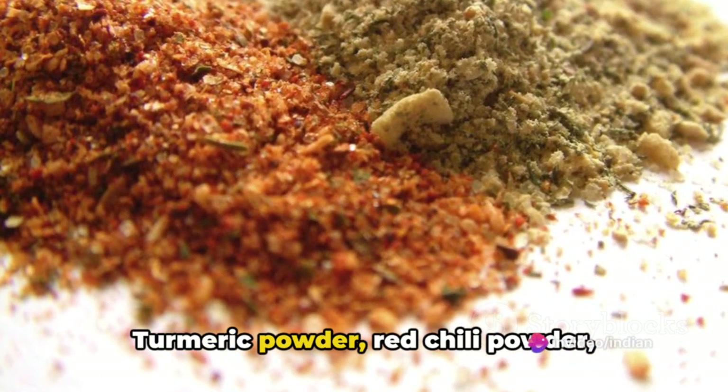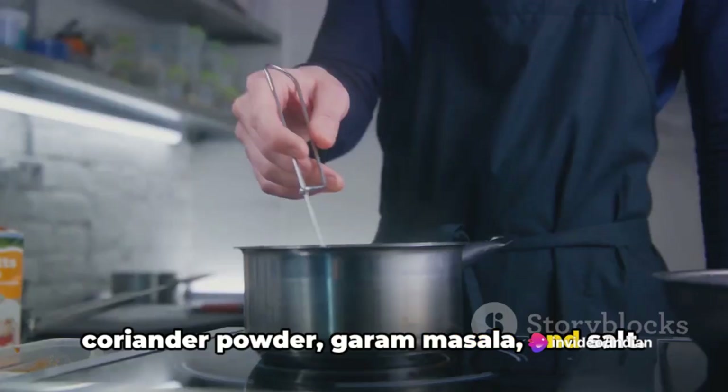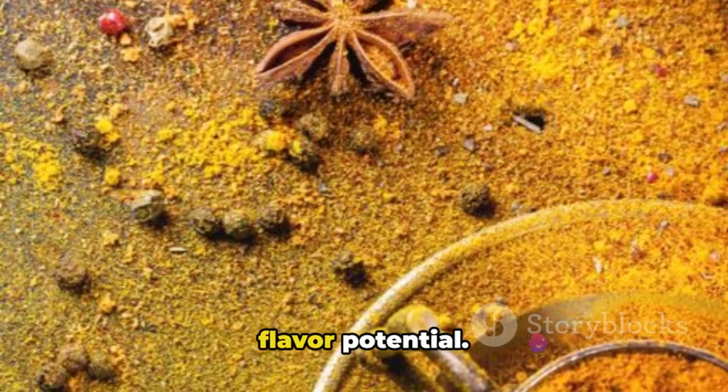Now it's time to add the spices: turmeric powder, red chilli powder, coriander powder, garam masala and salt. Mix well and cook the spices for a couple of minutes. This step is known as blooming the spices — it helps to release their full flavour potential.